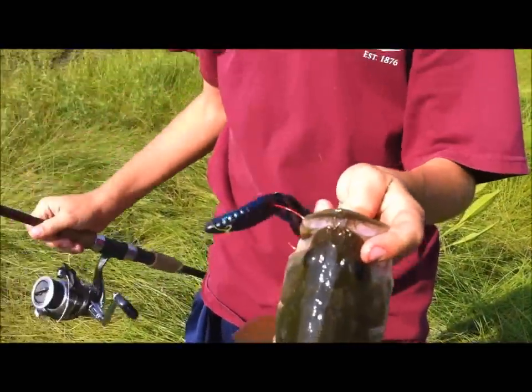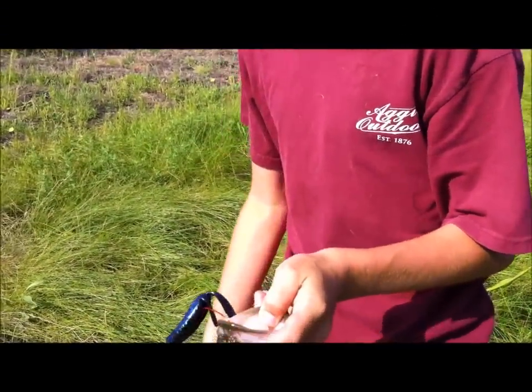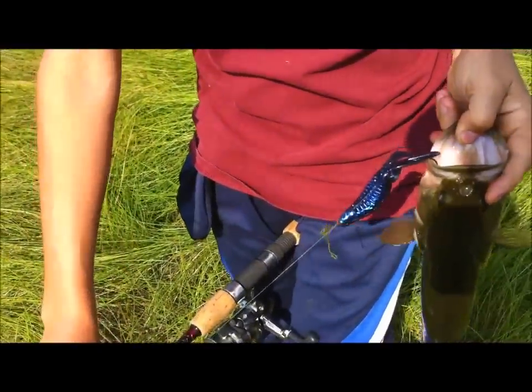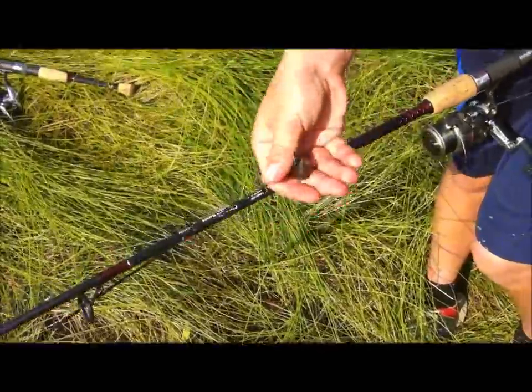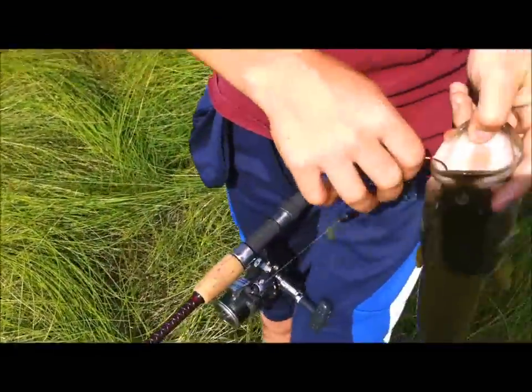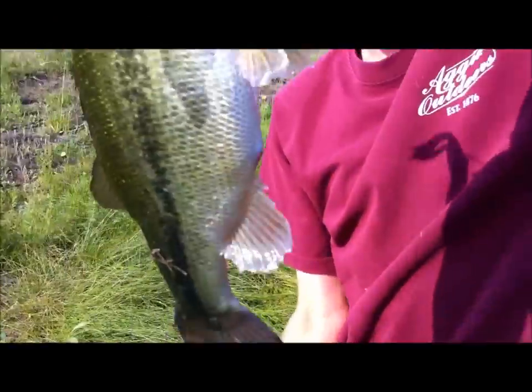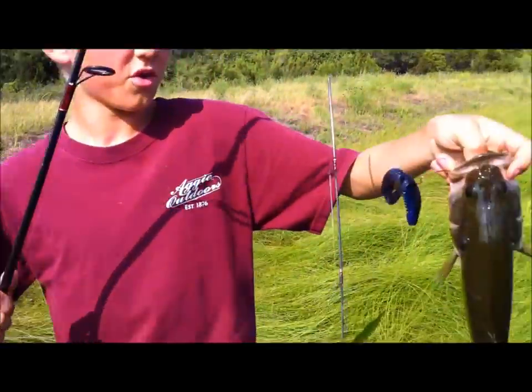Just caught this — Pit Boss in black and blue, Texas rigged with a one-fourth ounce weight. Just caught this nice little one — he's pretty fat. Yeah, one and a fourth pounds probably.